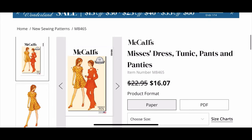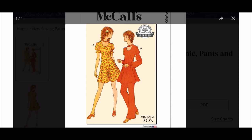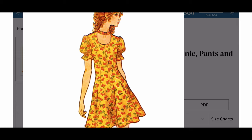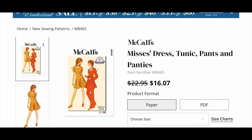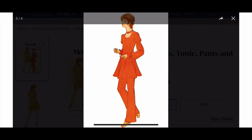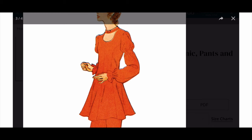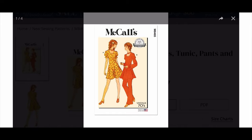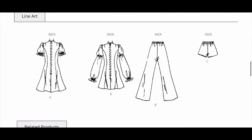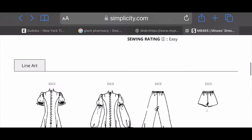Next up McCall's 8465 and this is clearly a vintage look. They're saying it's vintage 70s — personally I'm not a fan of these vintage patterns. I'm not a fan of the sleeves like how it's elastic around and it puffs out, and not a fan of the choker. I guess I'm just not a fan of this pattern. Look at these sleeves — yeah, not fun. It does have princess seams and pants. Let's check out some line drawings. This pattern said it came with underwear — look at the underwear. I don't know anybody who's wearing underwear like that, definitely not me. All right, let's get out of here.